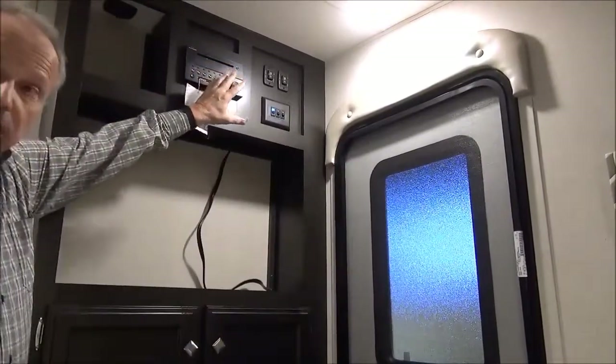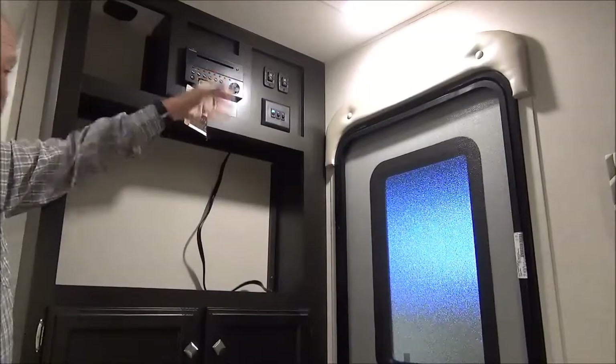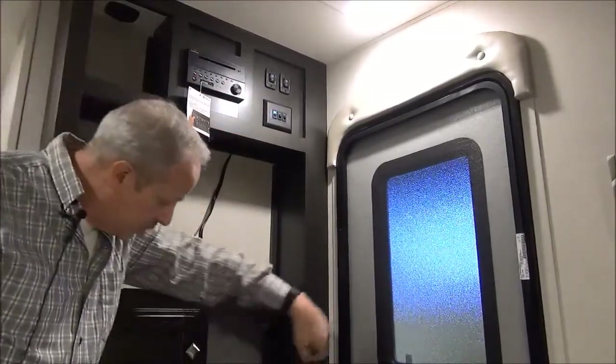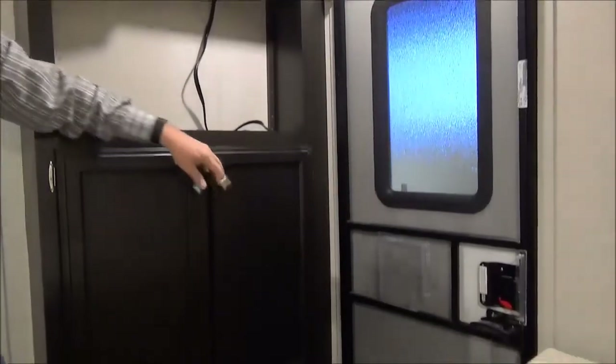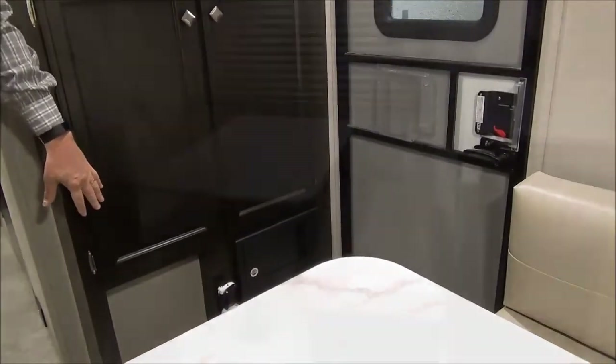On the inside, right at the entry, this is where the stereo is, so you can just reach inside from outside to adjust the sound for your outside speakers. There's a little place for the television and storage — a pantry right at the door. At the bottom, right at the floor, there's a place to put your shoes.